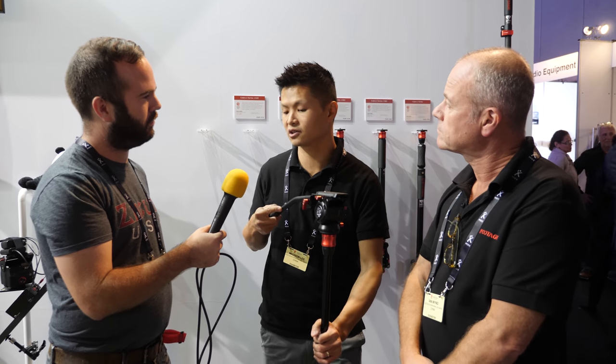So where can they find more information about iFootage and order the products? Go to www.ifootagegear.com and you will see all the information there. And soon we're going to release an online shop so people can actually buy direct from us. This was the iFootage booth at IBC 2017 — thanks for watching!